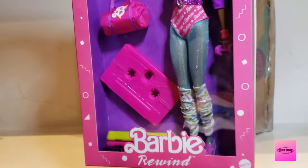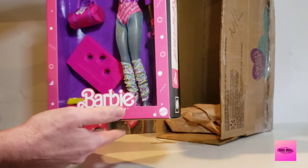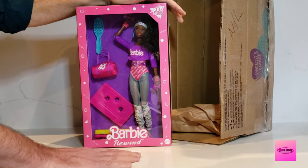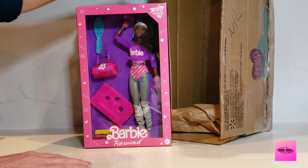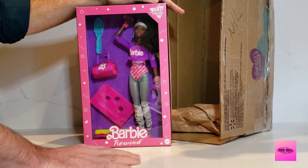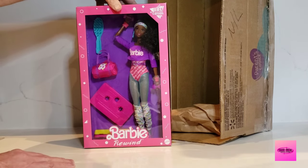Minimal makeup, a little bit of purple eyeshadow, big brown eyes. Love her — she's gorgeous. Please let me know what you think of these Barbie Rewind dolls in the comments below. Which were your favorites? I'm getting quite a few of my favorites — I think I'm up to four Barbie Rewind dolls now.